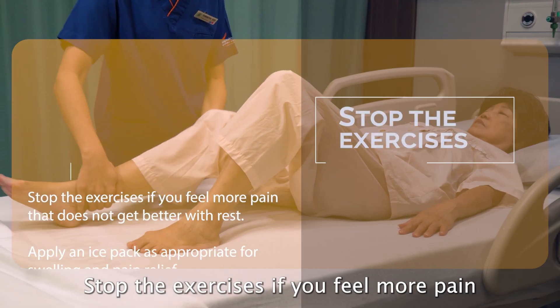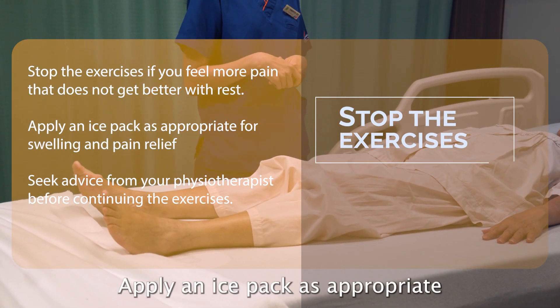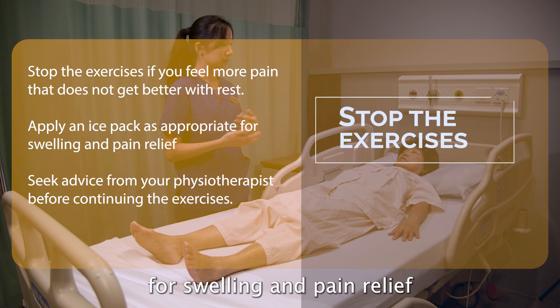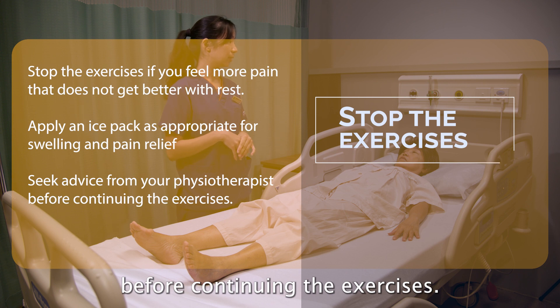Stop the exercises if you feel more pain that does not get better with rest. Apply an ice pack as appropriate for swelling and pain relief. Seek advice from your physiotherapist before continuing the exercises.